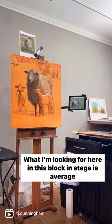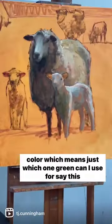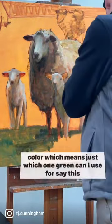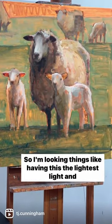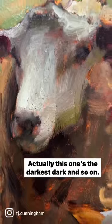What I'm looking for here in this blackened stage is average color, which means just which one green can I use for, say, this whole shape, and accurate value. So I'm looking for things like having this the lightest light, this the darkest dark. Actually, this one's the darkest dark, and so on.